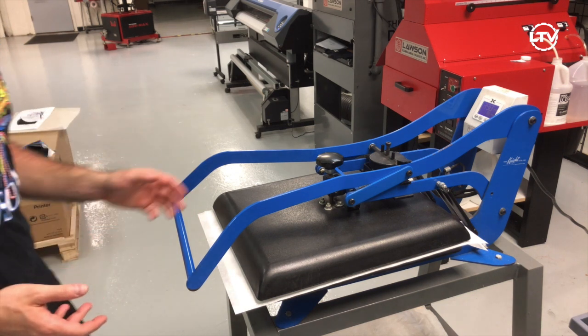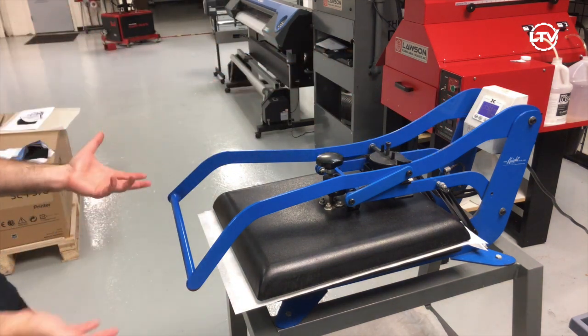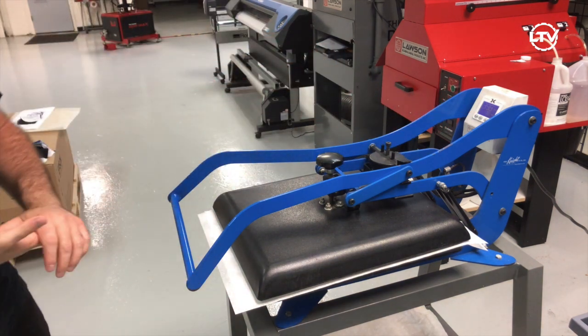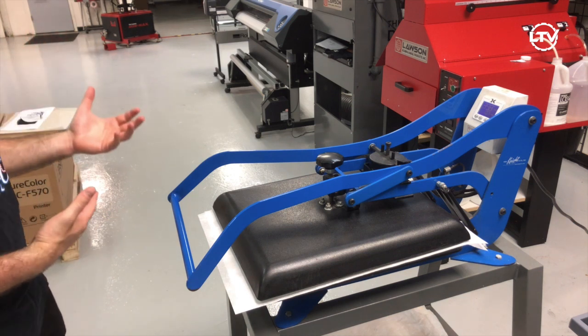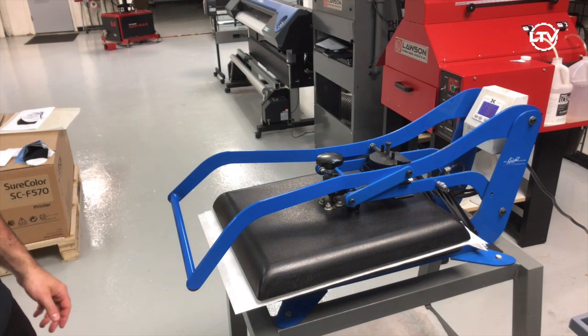I'm using the GeoKnight DK20 heat press auto pop. It has a great feature — a countdown timer that's going to automatically lift up when it's done. This is great in case I have to go to the phone or a customer walks in; I'm not accidentally going to burn my mask.